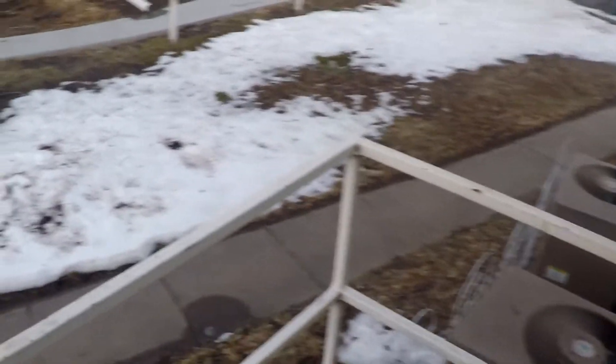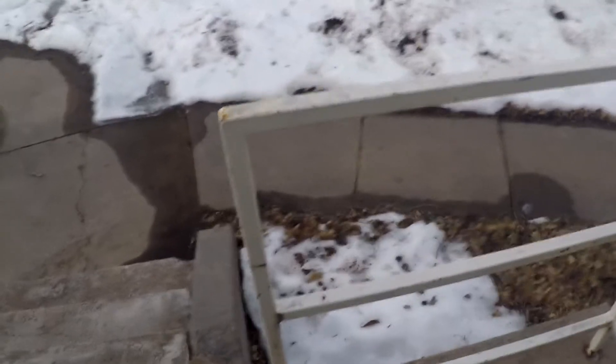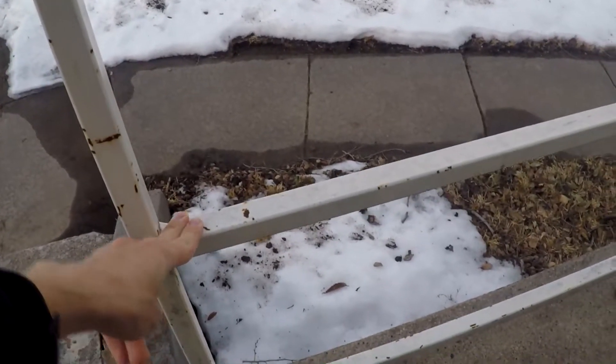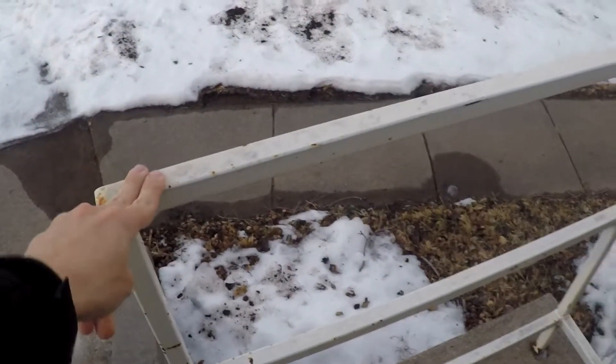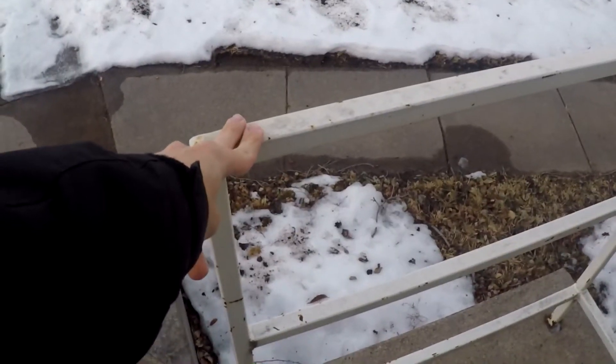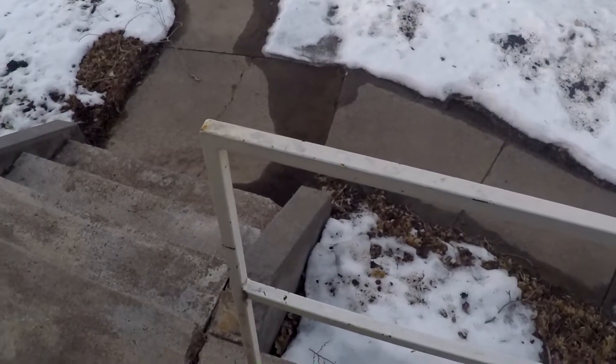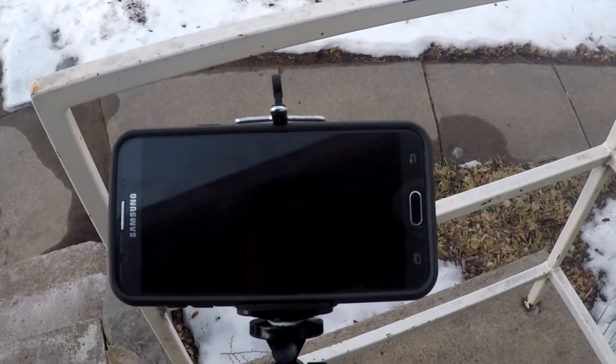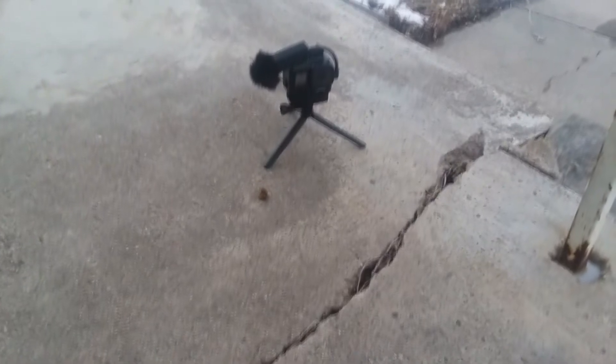So how I am going to be doing this drop test is I'm going to put it on these ledges. This first ledge is about a foot and a half high, this one is roughly three feet high, and then I will do another drop holding it over my head, which is about a six foot drop. I will use my phone to film a top-down view and also have my GoPro on the ground.